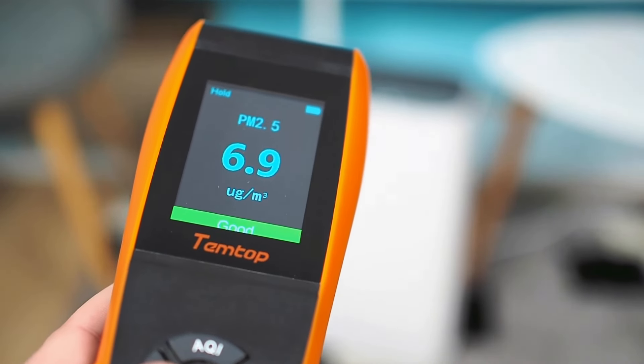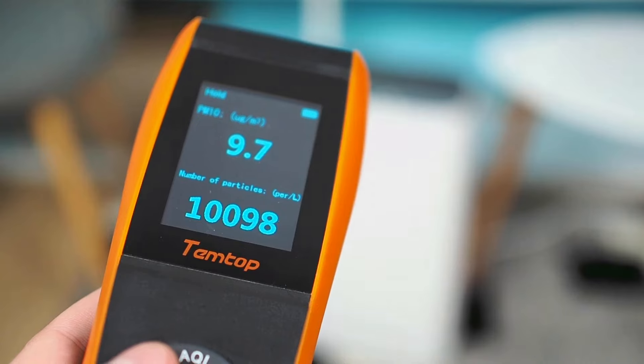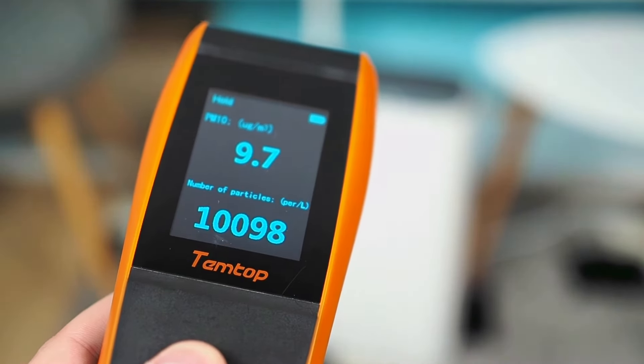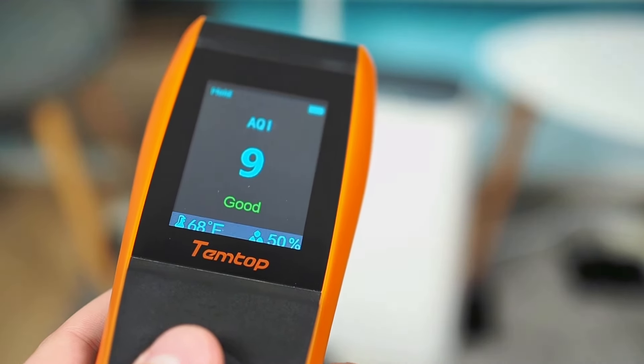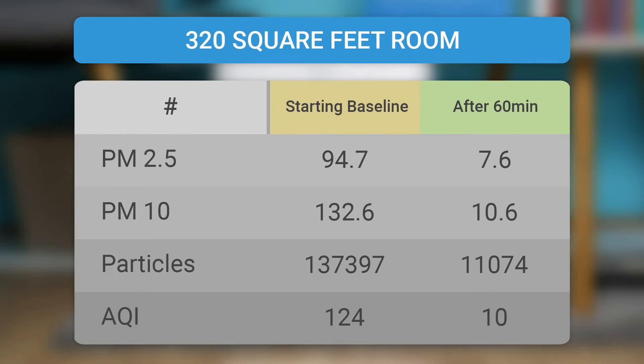The Levoit Vital 100 is designed for rooms up to 300 square feet and performed very well in all tests. Although not as effective when exposed to direct cigar smoke, the Vital 100 removes cooking and pet odors without any trouble. In the first test, in a room of 194 square feet, the Vital 100 improved the air quality by about 95% in 60 minutes — a remarkable result. In the second test, in a room of 320 square feet, it improved air quality by approximately 92% in 60 minutes. It is important to note that the device was running at maximum speed throughout both tests.